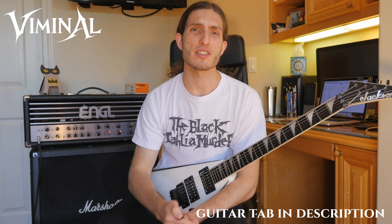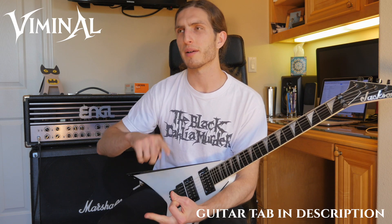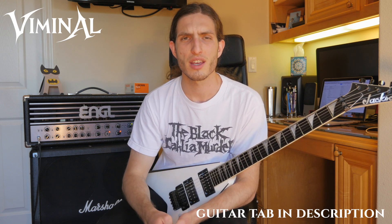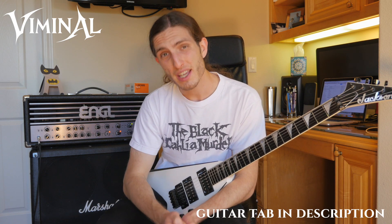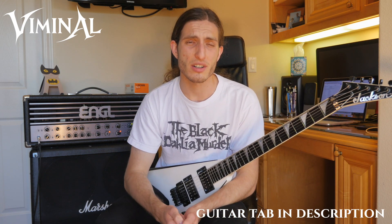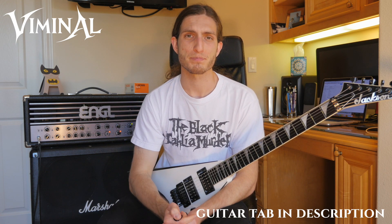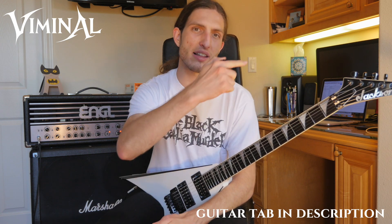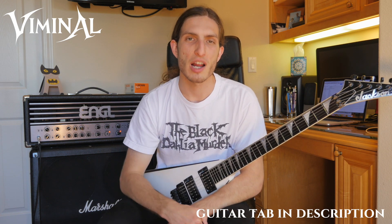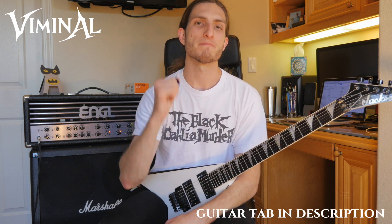Thanks for hanging out. If you'd like to support Viminal, you can check our links in the description — Facebook, Instagram, SoundCloud, whatever else. We also have a Bandcamp where you can download all of our music for free. If you'd like to buy us a beer or put some gas in our car, you can pay whatever you want for the music. Otherwise, please leave a comment below if you enjoyed the video, click that like button if you liked this video, and subscribe if you want to see more. I am John. Thank you for watching. I'll see you next time.